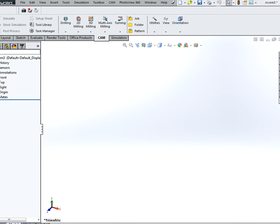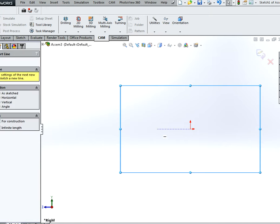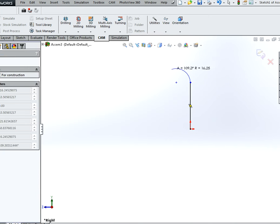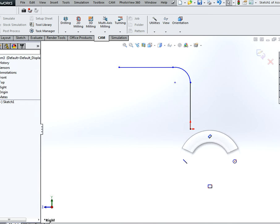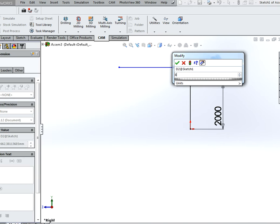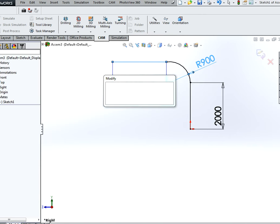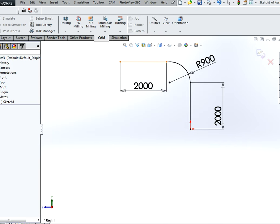Next we are going to start an empty assembly and start a sketch on the right plane. We are going to draw a profile which will be used as our path later on. Simply draw it something like this, and dimension it to 2 meters, 900, and 2 meters. To fully define this, just dimension these two points.